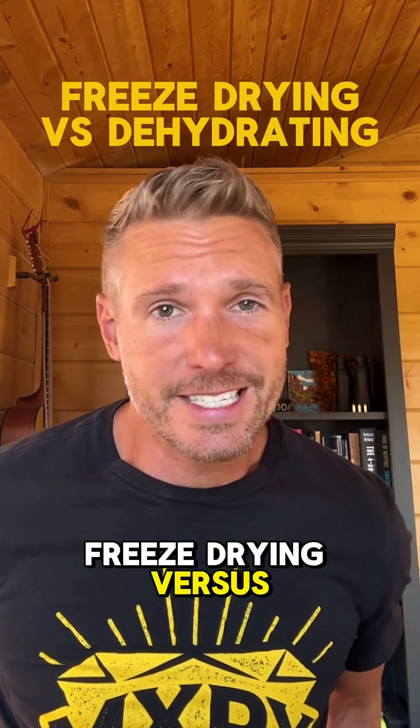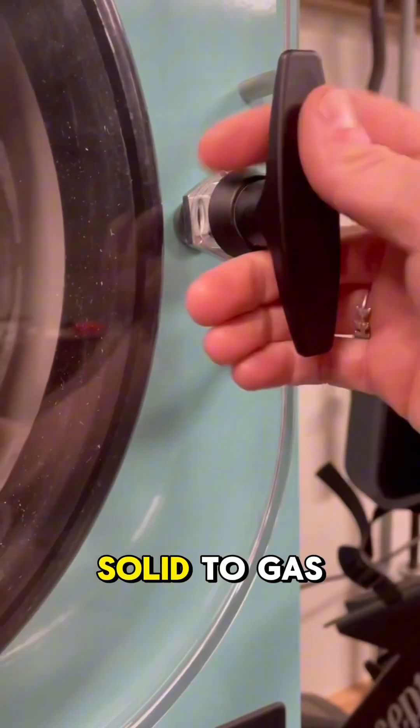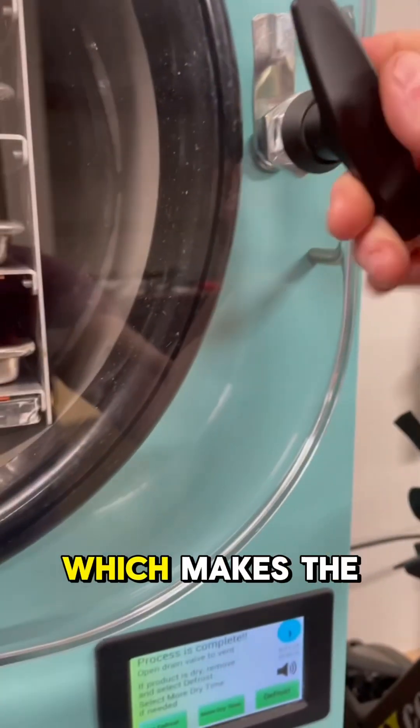Freeze drying versus dehydrating. First, freeze drying. Your food goes into a vacuum chamber where the ice sublimates directly from solid to gas, which makes the food dry.